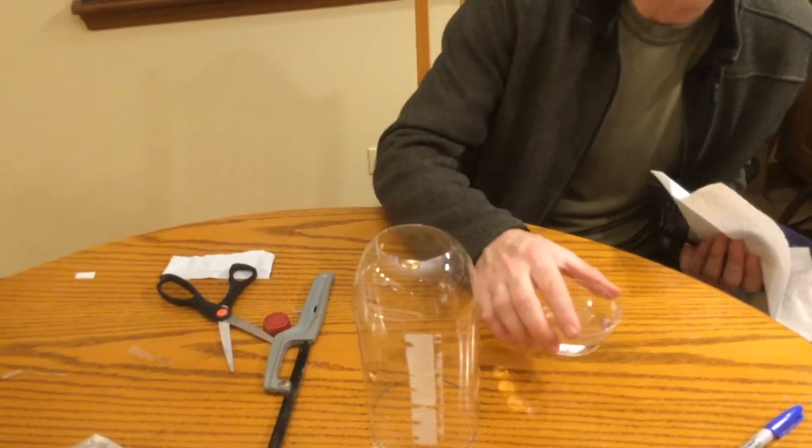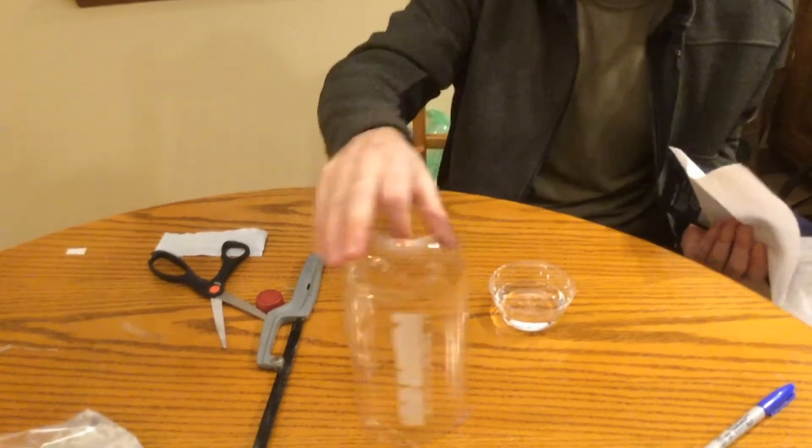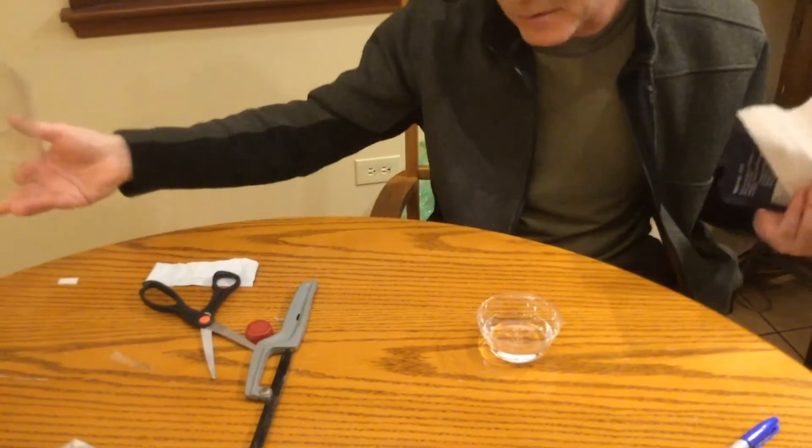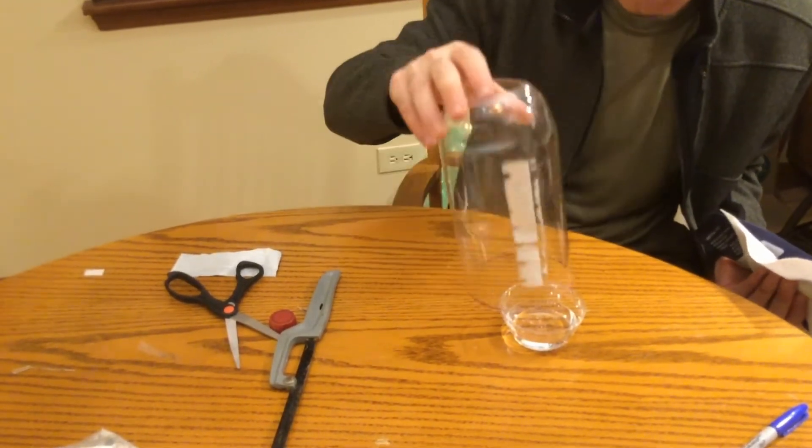For the frost demonstration, you'll get some warmish water — about 100 to 110 degrees out of the tap is fine. You can actually do it with lukewarm water too, but the effect is a little more pronounced the warmer the water source is.